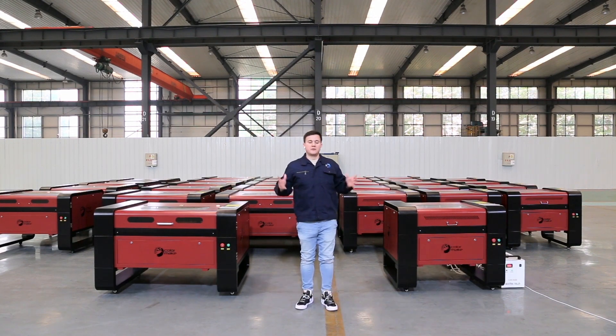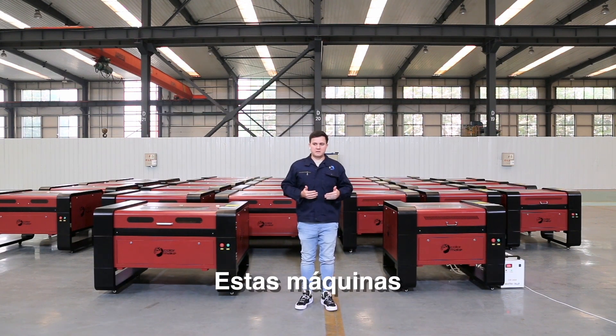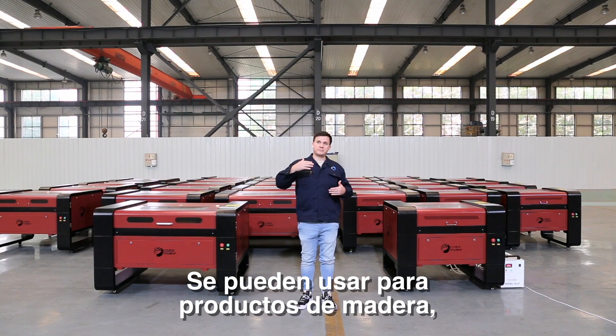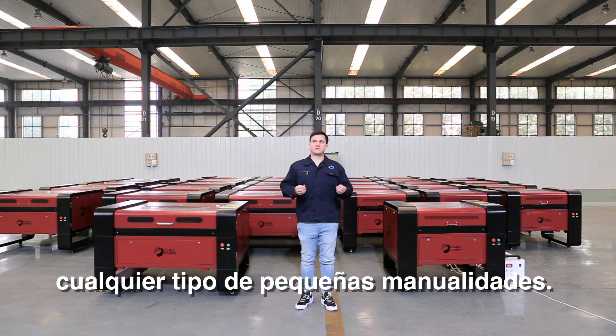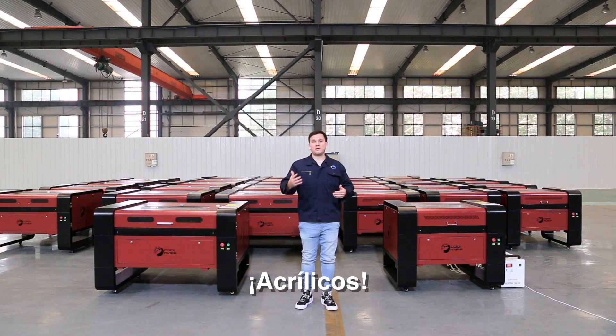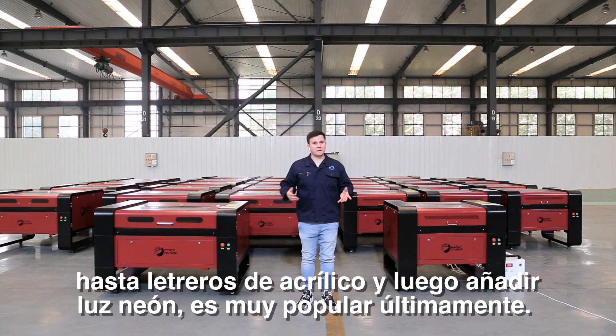The good thing about these machines is that they are extremely versatile. These machines can be used for wood — for making puzzles or any kind of small craft. Acrylics are very popular right now; they can also be used to cut signs in acrylic and then add neon lights. It's very popular right now.